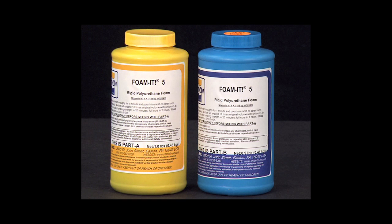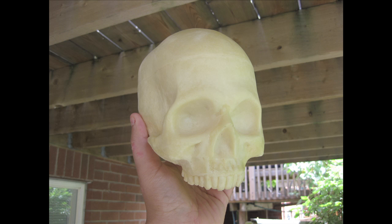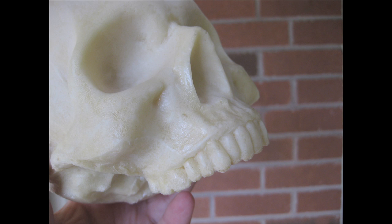I used Foam-It-5. I'm going to experiment with other materials, but it produces a very dense, hard skull. I haven't really cleaned this one up as much as I need to, but you can take a look around at some of the detail.